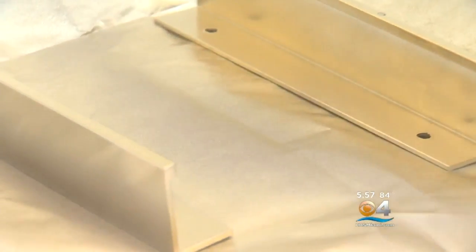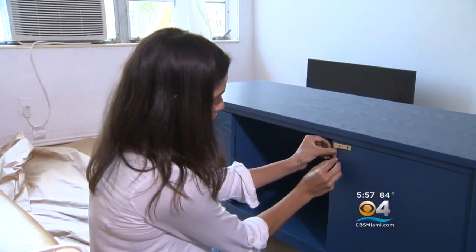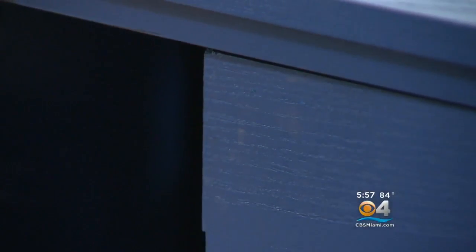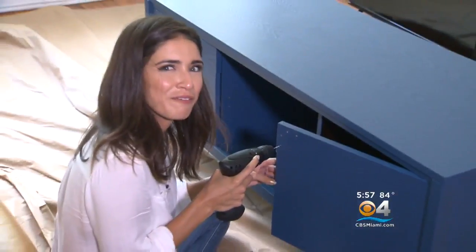24-karat magic in the air — my voice is not as good as Bruno Mars but my furniture might look just as good. We're going to put them on the corners. Just a little bit off — not exactly in that corner — so we're going to mark it with a pencil. My dad would be proud of me for this.